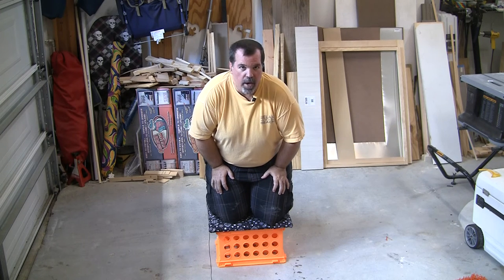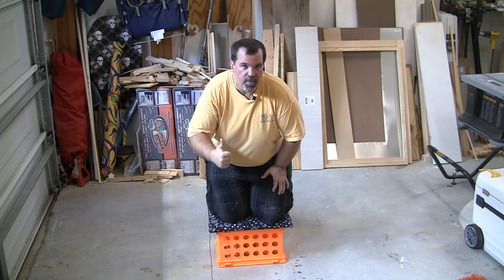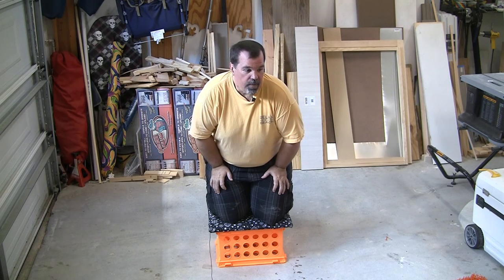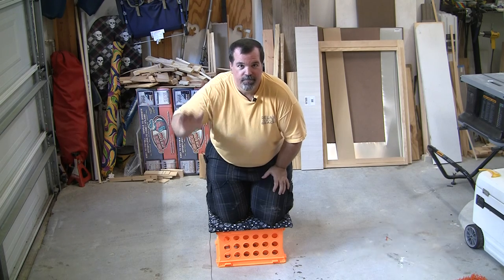I did these in between glue-ups, waiting for glue to dry on another project I'm working on at the same time, which is a dry erase board for my wife's classroom. So if you liked it, give a thumbs up and subscribe. If you didn't, I'll try to do a better video next time. See ya.